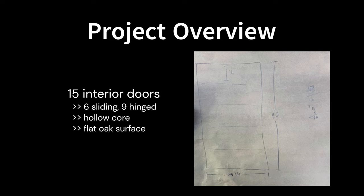My beautiful artistic rendering here on the right, backed by graduate level math, shows how we'll end up routing horizontal grooves every 16 inches starting from the top. We'll sand, paint, and add new hardware along the journey.